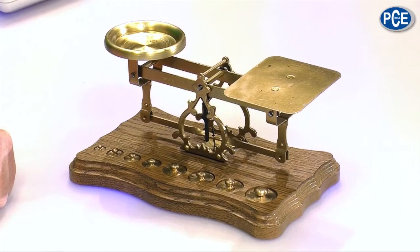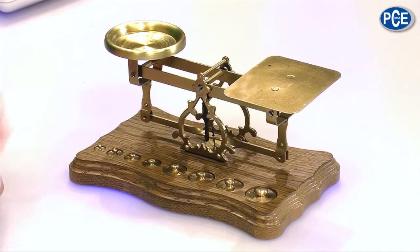We haven't got the possibility to measure force directly. We can pull on something, but what is force really? The force acts on something — and our scale. With this, we have a weight force. Maybe you can remember something like this — chemists used to use them.